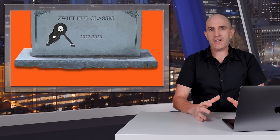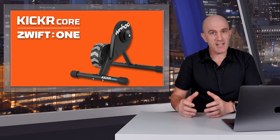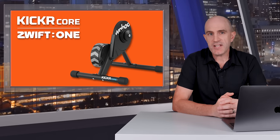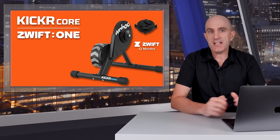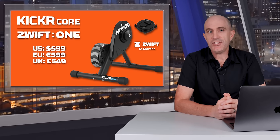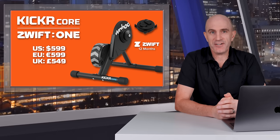Today's changeover is similar to what we saw a few weeks back with the Zwift Hub Classic change, swapping the Zwift Hub out for the Wahoo Kicker Core with everything else remaining the same. We now see the same bundle change for the Zwift Hub One — that now becomes the Kicker Core One. With that you get the Kicker, the Cog, the Click, and 12 months of Zwift. Pricing remains the same in the US, EU, and UK — $599, $599, and £549 respectively.